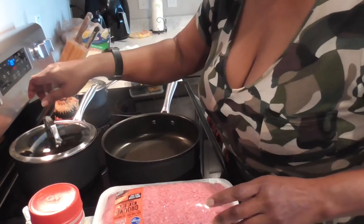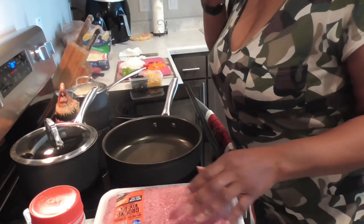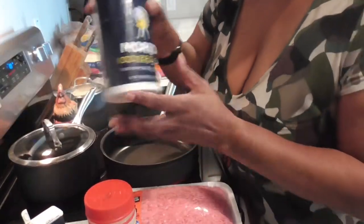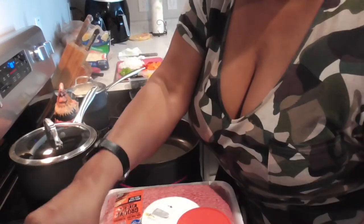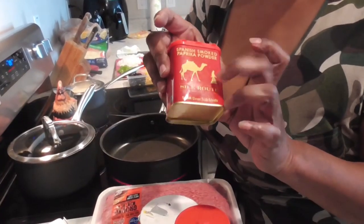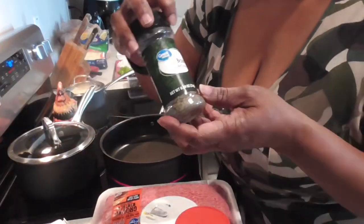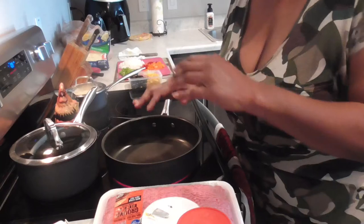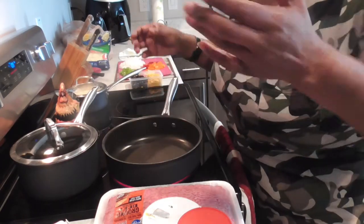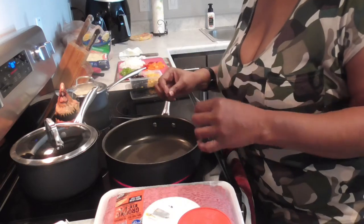Let's get this beef in the pot. On the side we're gonna have some macaroni and cheese. We're gonna be using salt, all-purpose seasoning, black pepper, cumin, red pepper flakes, Spanish smoked paprika, garlic powder, onion powder. I'm gonna sprinkle in some basil and some beef bouillon powder. When you're really a cook, you don't have to use measuring cups and measuring spoons — I know how to sprinkle and make my food taste good.